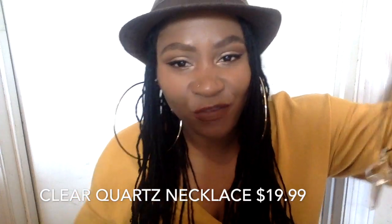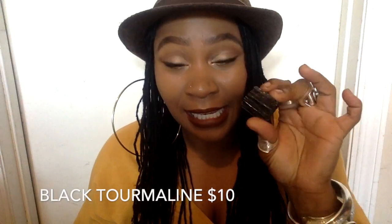The clear quartz pendant is $19.99, so we're up to about $77. And last but not least, the chunk of black tourmaline is $10.